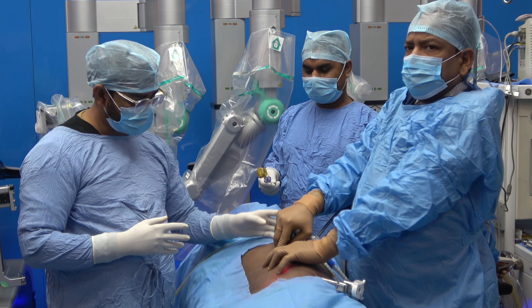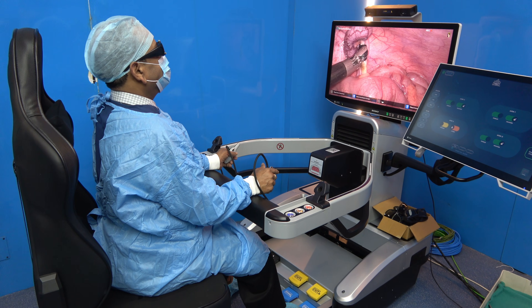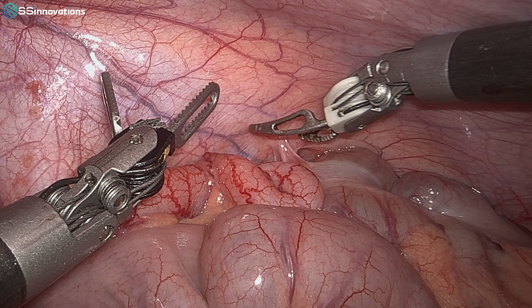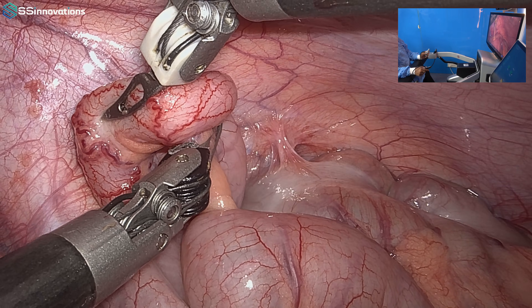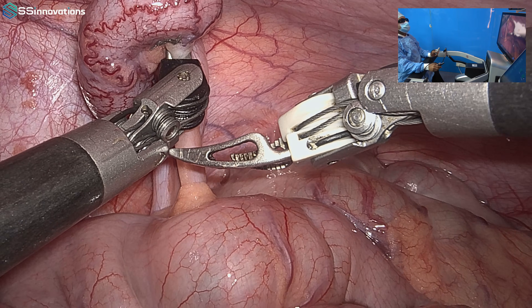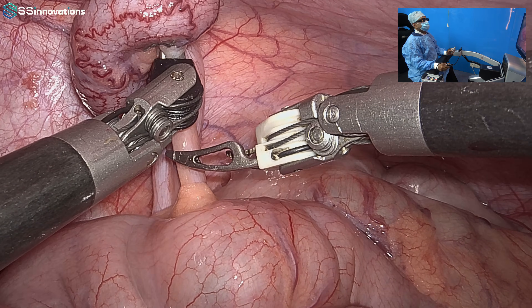The docking is complete. Docking is very easy with the Mantra robot. The surgery has started — this is the surgeon console and we are using only two instruments: one atraumatic grasper and one bipolar Maryland.